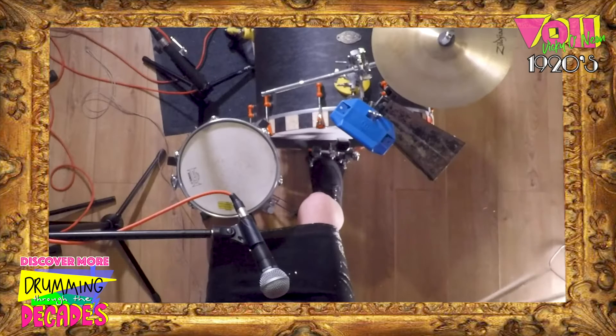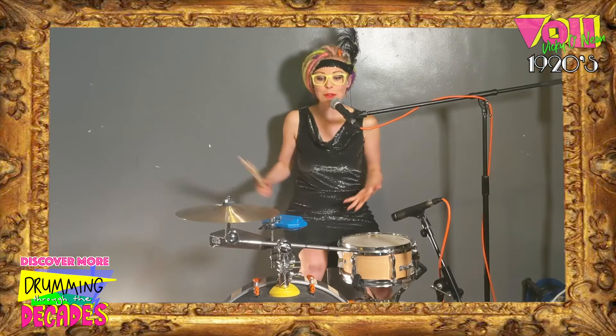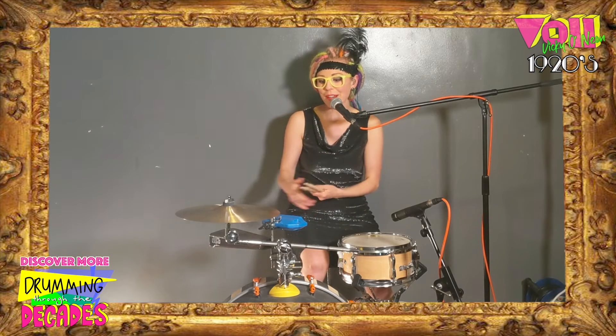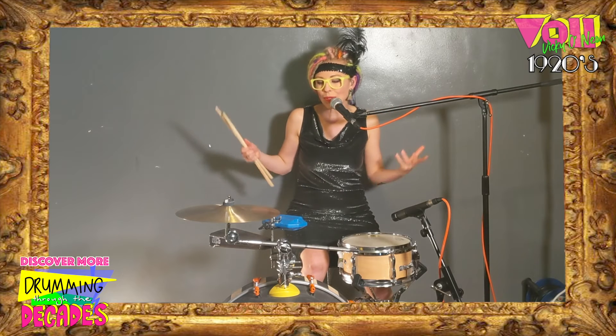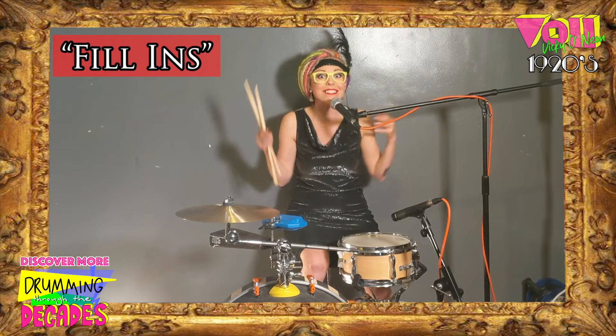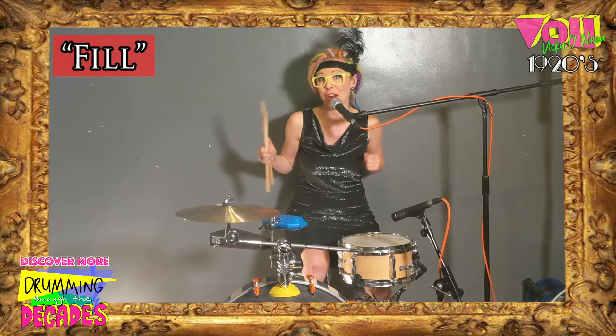In terms of the drum kit, we still didn't have the hi-hat, we didn't have toms, and we didn't have the ride cymbal. But we did have smaller percussion like wood blocks and cowbells, which were used as so-called fill-ins and effects — and that's actually where the word 'fill' comes from.